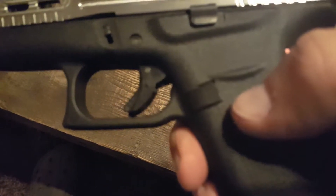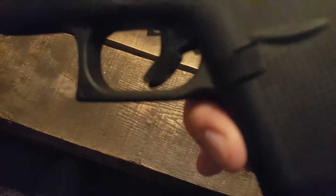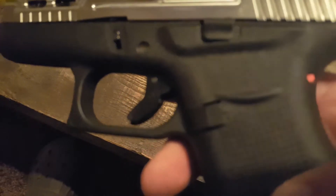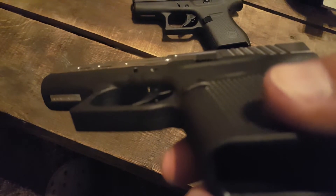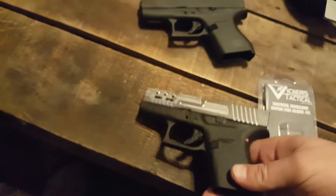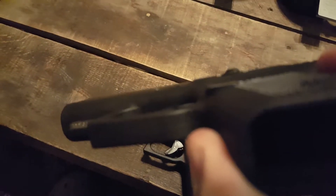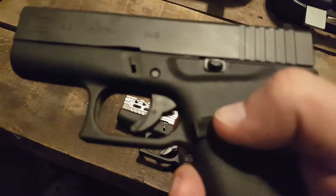I think the factory one is just as good or better than this one here. Both of them work fine, but if you're looking for one that sticks out a little bit more, this one's probably not it.